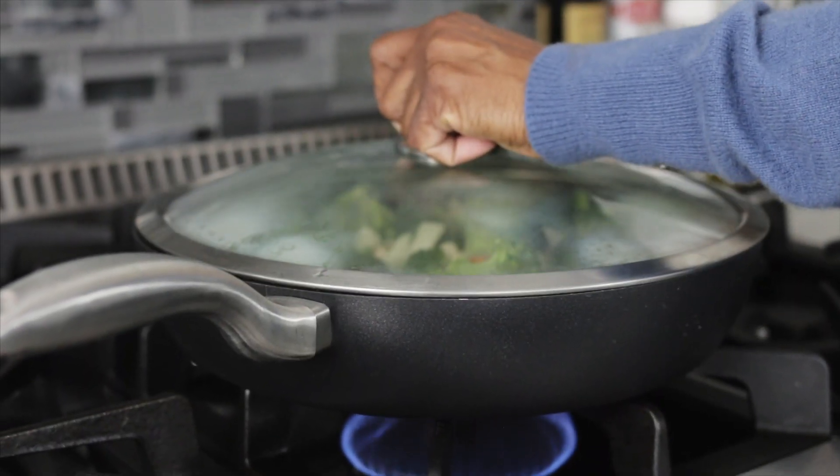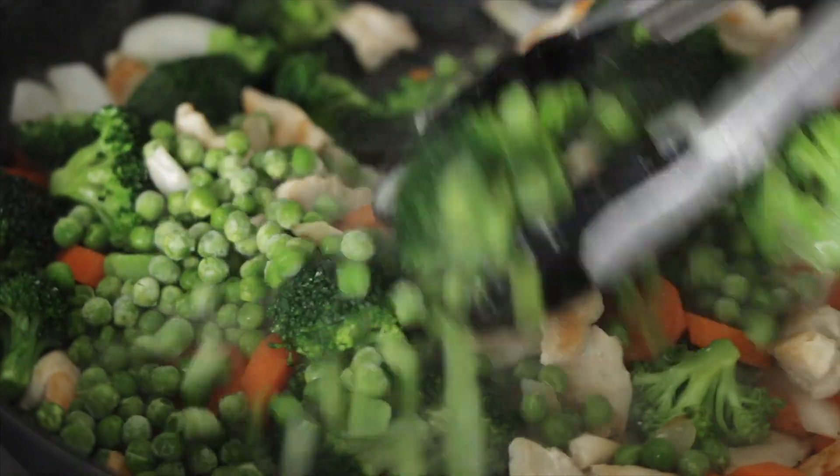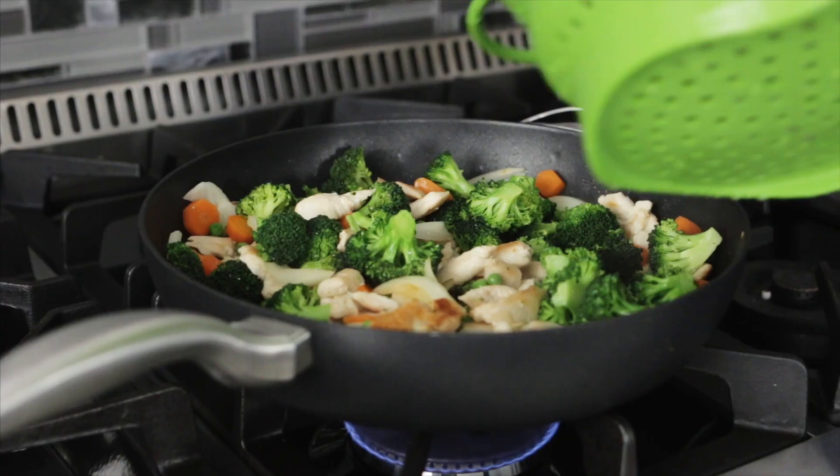I'm going to throw a lid on here just to let the vegetables steam a bit. I'm going to add the peas in — these are frozen peas. Look how bright everything is. Now add the pasta in.